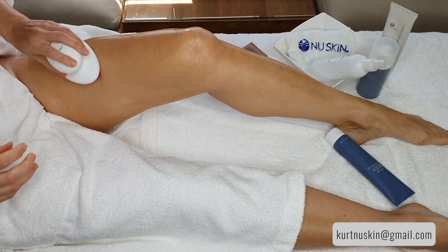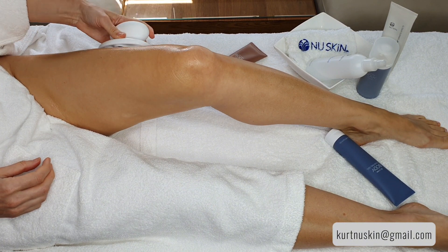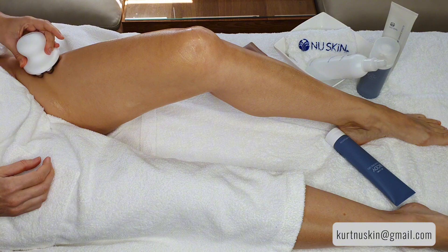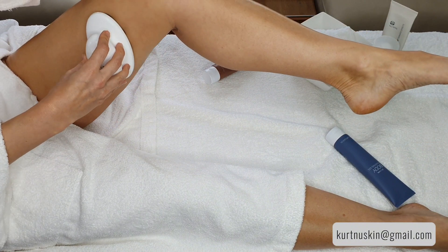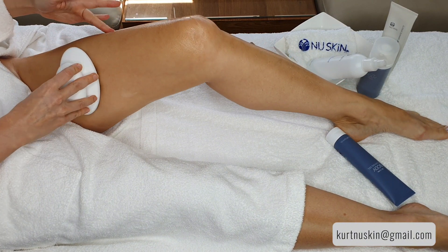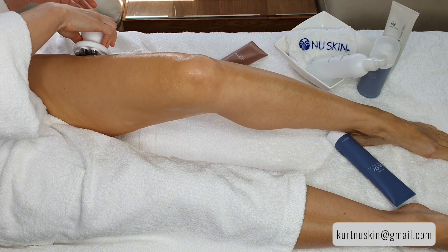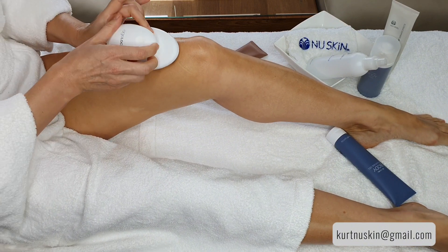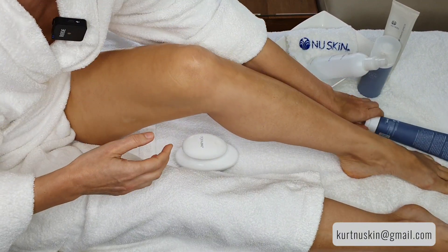Nice and easy — you don't need to press too hard because the nodules do the job. It will certainly train you to slow down. It's actually quite pleasant. So four minutes on the upper part of the leg are done, and now we can move on to the lower part of the leg.